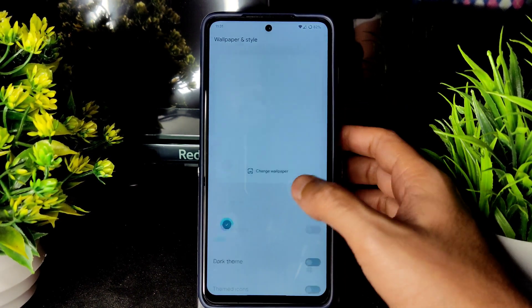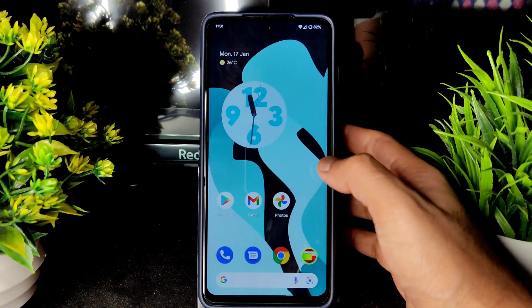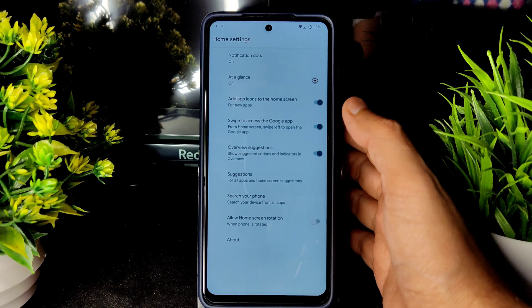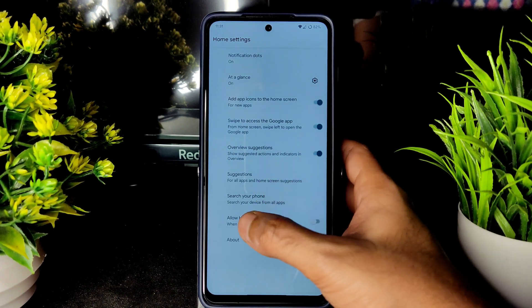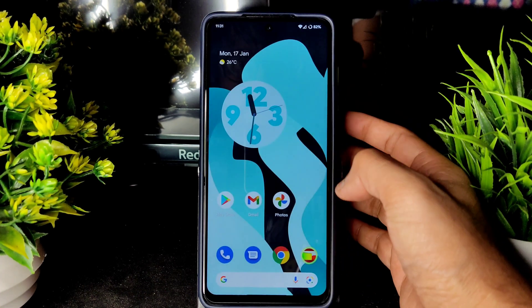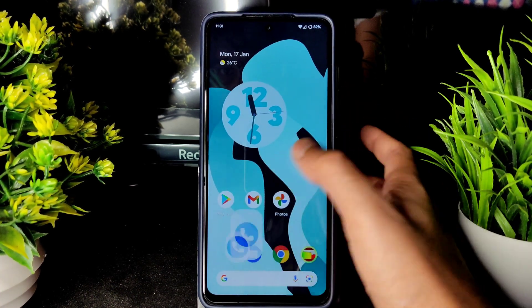In the home screen settings you have: At a Glance, suggestions, allow home screen rotation, and more. Looking at the dialer, there is a direct video call feature available.